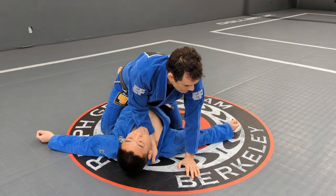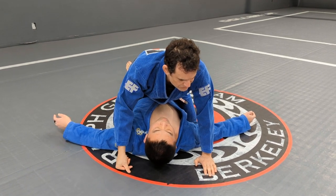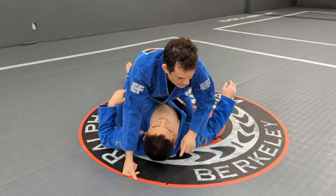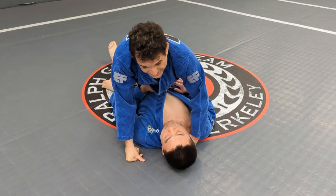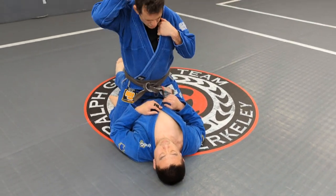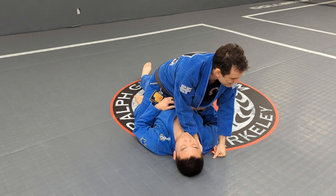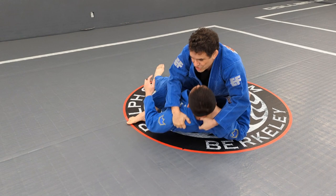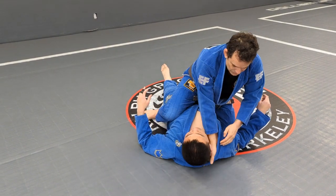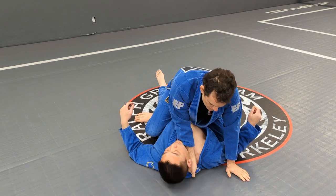What I want to pay attention to: once I get mount and the person tries to escape, look what happens to the gi. Every time he moves that way, the gi goes back like that. And then my grip — even if I get a good grip — is not enough. So when I want to do the choke, I need to make sure the grip is set correctly. Look at how different the grip is right here. Now I can get a really good grip.